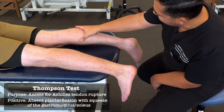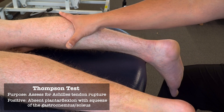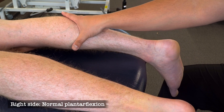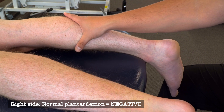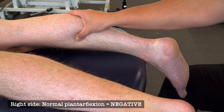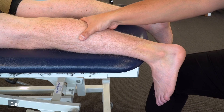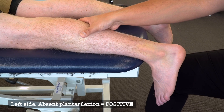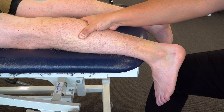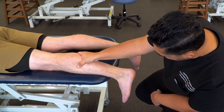For the Thompson test, we're going to take one hand and squeeze the gastrocnemius and soleus. With an intact Achilles tendon, we're expecting to observe normal plantar flexion at the ankle — and we see that on this right side, indicating an intact Achilles tendon. On this left side, as we squeeze the gastrocnemius and soleus, we are seeing an absence of normal expected plantar flexion at the ankle, which indicates an Achilles tendon rupture.